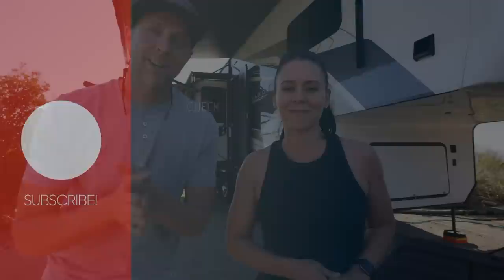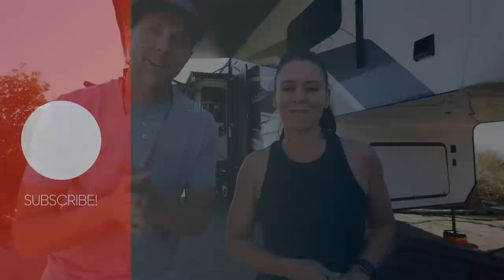That's a wrap for today's video — thanks to Jeff and Deb for inviting us into their home. If you have any questions about anything covered, leave them in the comments below and they'll do their best to answer. See you on the next video!